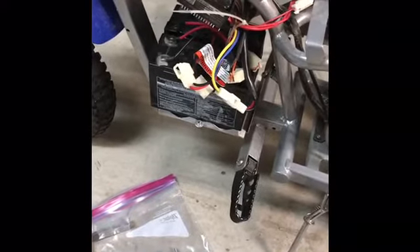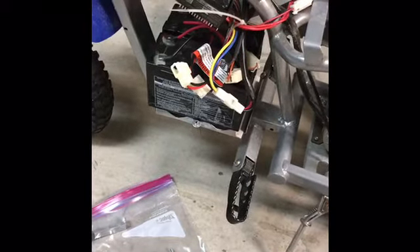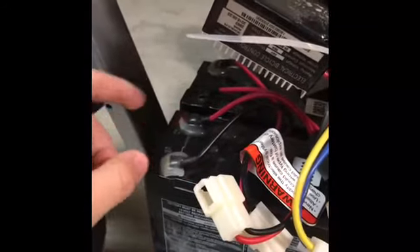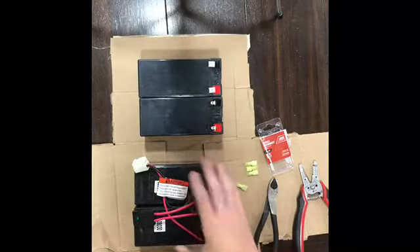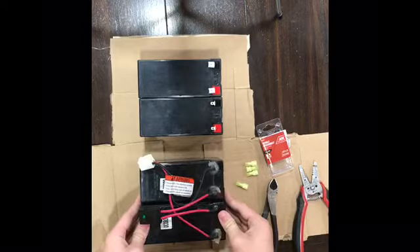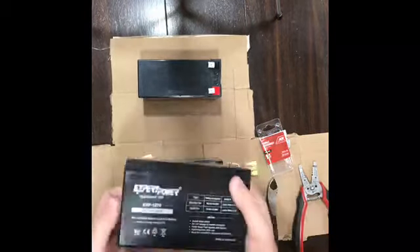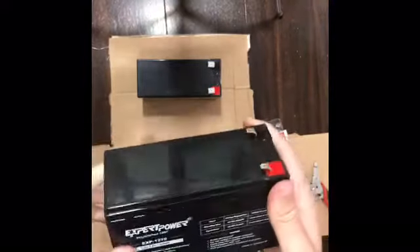Next we're gonna be looking into how to fix the batteries, because the batteries we bought just came with the batteries — they didn't come with the wire. Here we have the old battery that we brought out of the motorcycle. As you can see, it's not one big battery — it's two batteries. And we have the new battery that we just bought: the 12 volt 7 amp-hour battery.